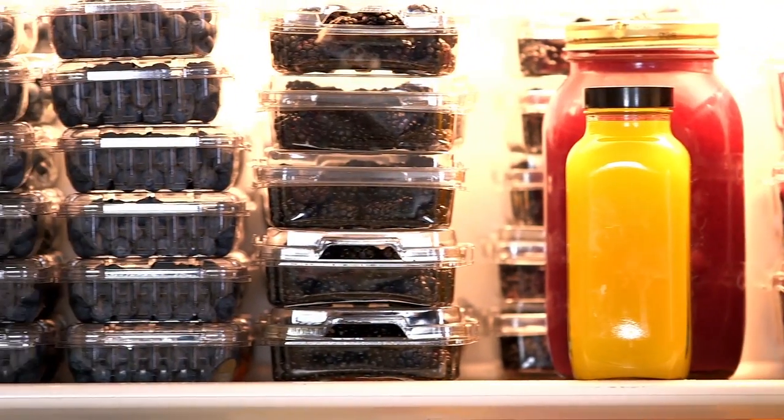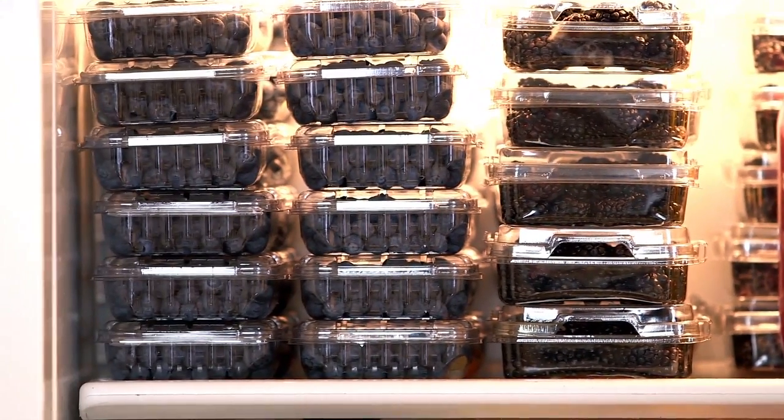Tip number four: do not block your air vents and keep your temperature at a consistent 45 degrees. I like to put more perishable produce near the top of the fridge because the air circulates from top to bottom, so items near the top stay colder and fresher longer. Because berries have a very short shelf life, I put them at the top, and this keeps them lasting at least a day or two longer.